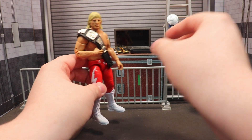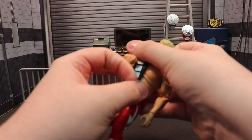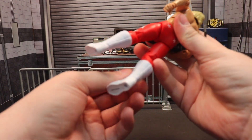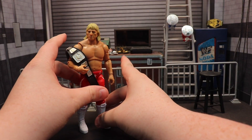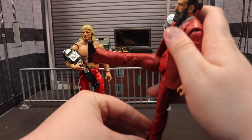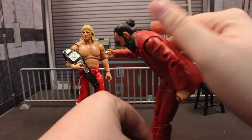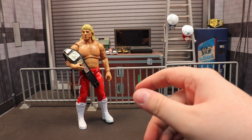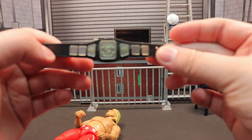I've never owned an Owen Hart figure so this is kind of strange for me. But before getting into Owen - the articulation on Brodie is so much better than I anticipated for a suited figure. He can kick that high, with obviously great articulation, and he can lean over really well. Very good articulation for a suited figure - I definitely cannot recommend that figure enough. Now let's look at the Stampede Wrestling belt.